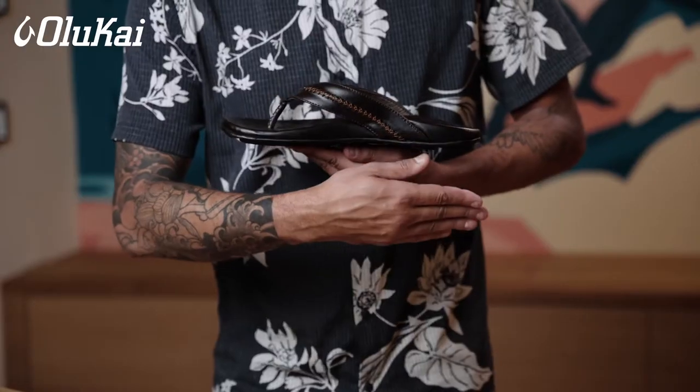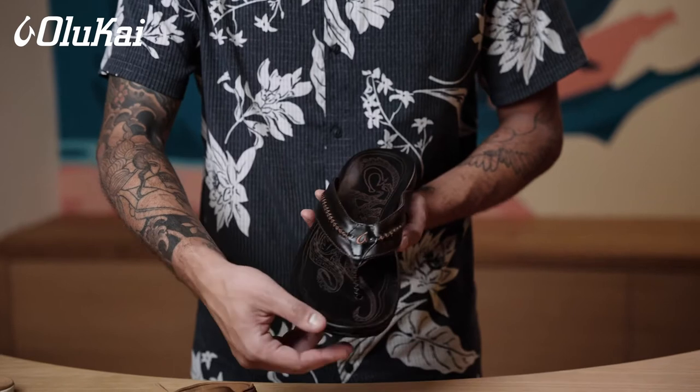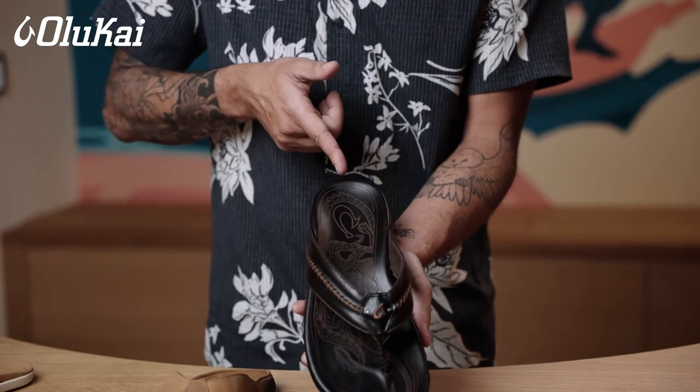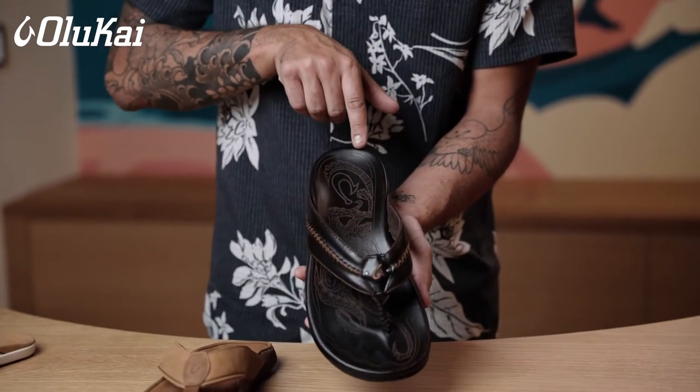All of our OluKai sandals are built on the wet sand principle. This means they have arch support in the middle. They're meant to allow your toes to spread out naturally and to cup your heel. Because of that, we want your heel to fit toward the very back of the sandal, where the heel cup starts to come up. Your heel should come right here.